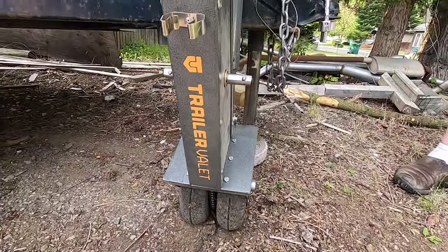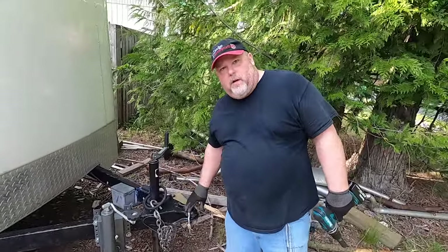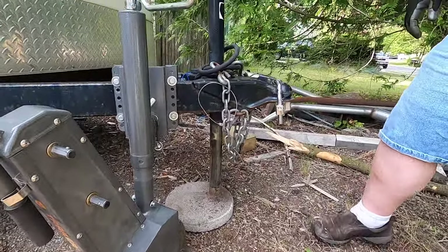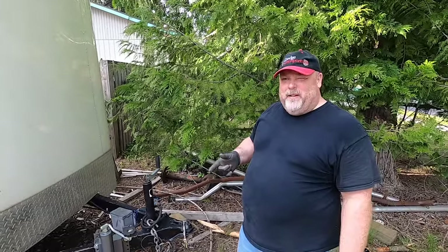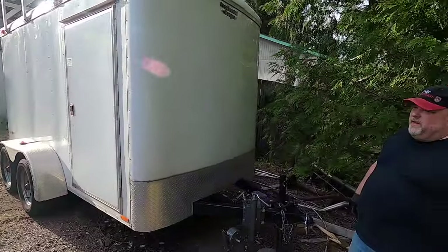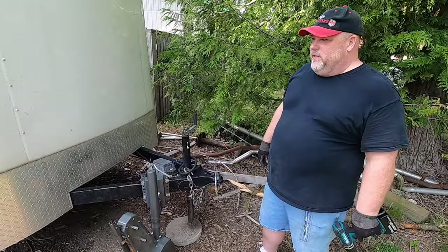So what we're calling the Trailer Valet - this is the 5X model, I think, which is the smallest one. They make two others that actually go on the ball on the front - they attach under here with a strap that goes over the actual trailer jack, and you move it around with that. They're beefier, designed for more weight. This one's like 500 pounds tongue weight and 10,000 pounds trailer weight, I think. I had a smaller enclosed trailer and I'd just grab it and move it around - this one is significantly bigger and heavier.